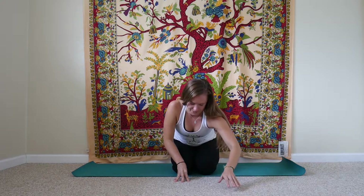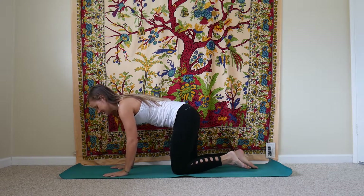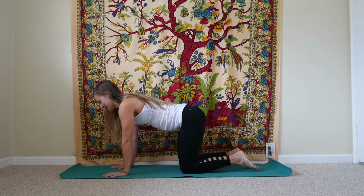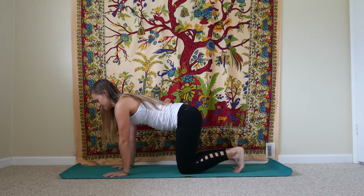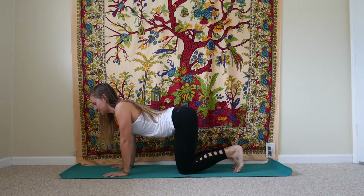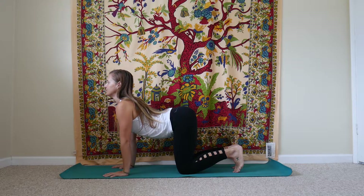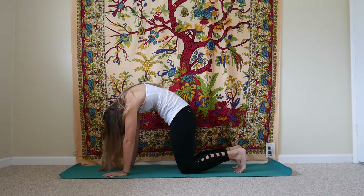We'll start to walk the hands forward on your mat, just folding over your knees or your shins if you're cross-legged. Take one more inhale here into the back body. On your exhale, we'll walk the hands back up towards center, coming back up to a seat.